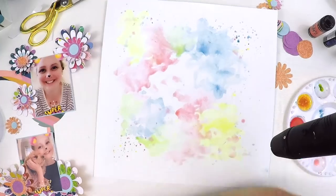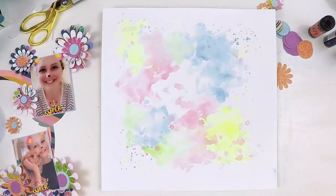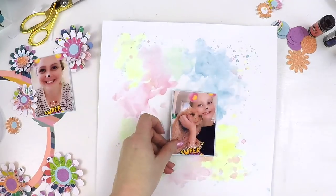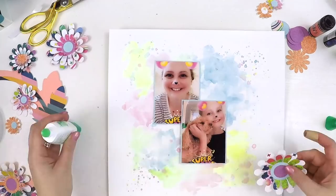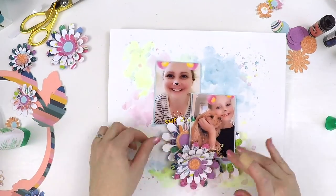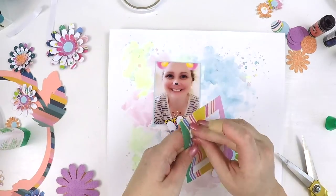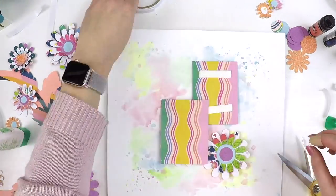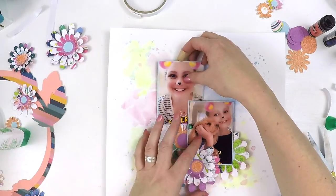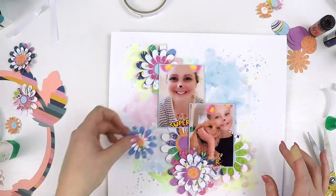I've just applied water and moved it around the page, having lots of fun creating a really colorful background to match my photos. It started changing to that fluoro look — I wasn't sure what to make of it, but I knew the flowers would cover a lot of it so I wasn't too worried. I've laid up my two photos and I'm going to use foam to help them jump off the background.